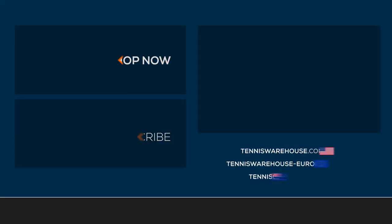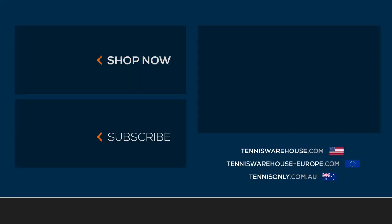For more information on how to improve your game and gear, make sure you head to tenniswarehouse.com and click on the Improve tab.